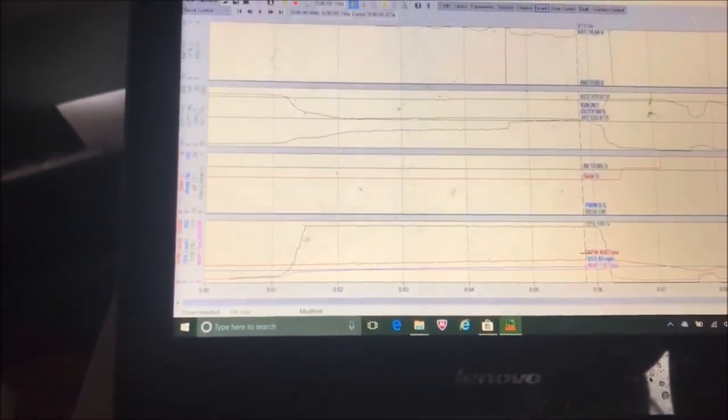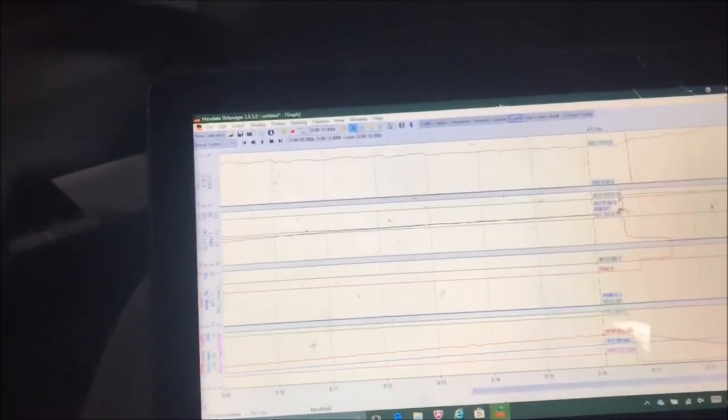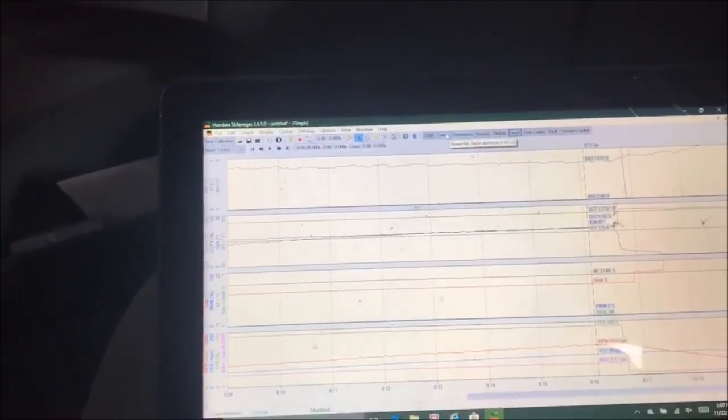We made a whopping one pound of boost. It was a little rich in some spots but I'll go ahead and clean that up. This car does not have a wideband on it either, so I'm using the dyno one — you can see it out there on the stack.